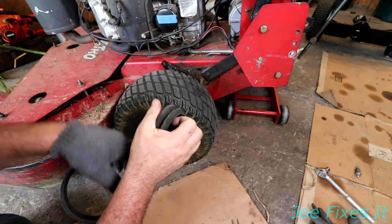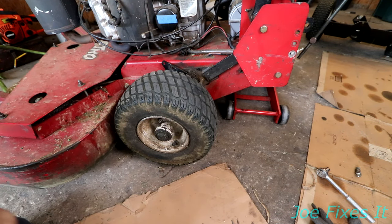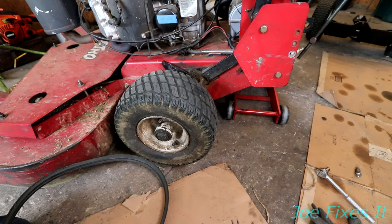And here we go — it's time to do an inspection. This belt is in perfect condition.